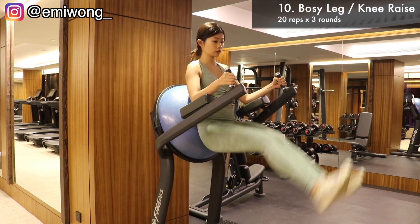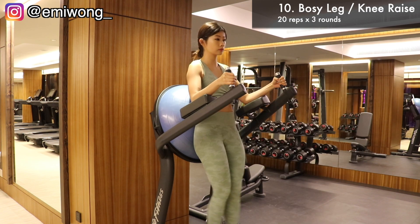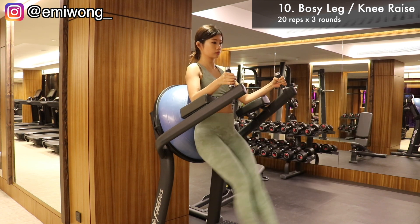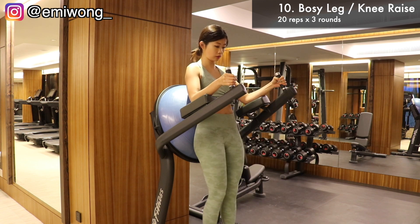And the final exercise — this is one of my favorite ab exercises. Hold onto the handles with your back pressed onto the Bosu ball, then crunch your abs to lift your legs up to a 90-degree angle. If this is too challenging, you can switch to knee raises. Same for this one: 20 reps for 3 rounds.